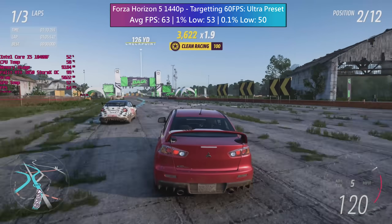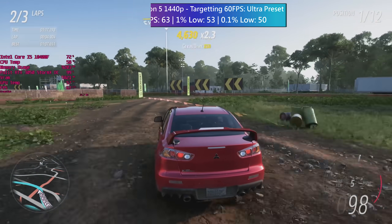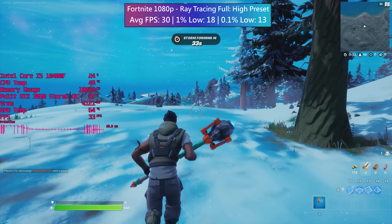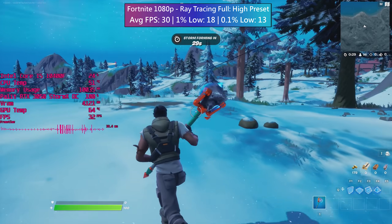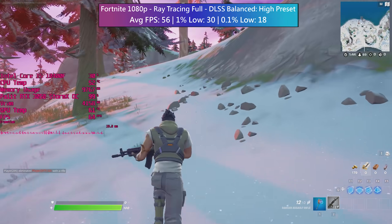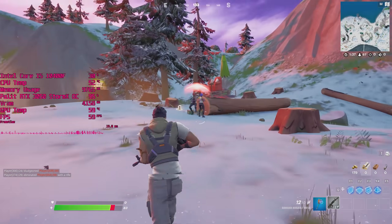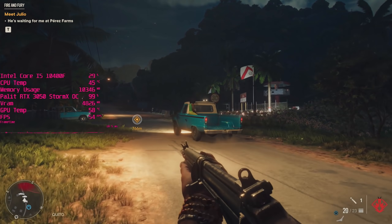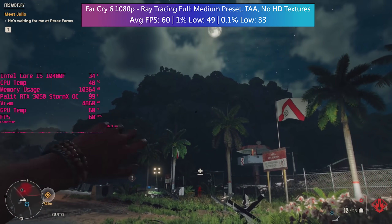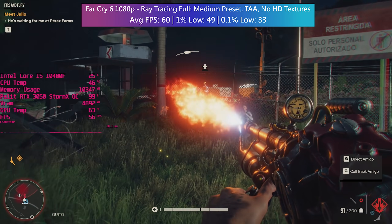I want to briefly mention ray tracing, though I don't think it's worth it on a card like this — it makes even less sense here than with the 3060. Fortnite ran with a higher frame rate than most tested titles and with all ray tracing effects at their highest it still averaged 30fps. Switching on balanced DLSS almost doubles this, so ray tracing and DLSS in combination is the way to go if you want the prettiest experience. Far Cry 6 doesn't support DLSS but its DXR features still run at least 60fps with effects enabled, which is quite impressive.